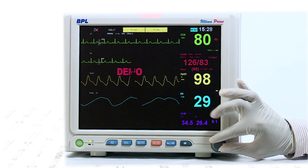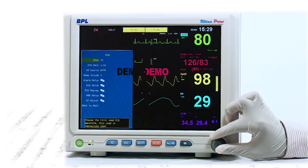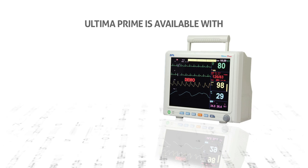Multi-coloured alarms, which are clearly visible from all directions, and rotary knobs with soft-touch keys ensure ease of operation for the user.